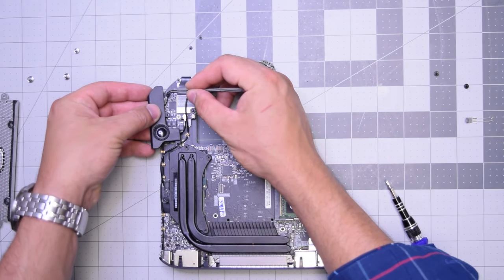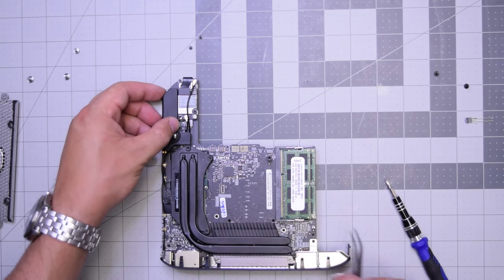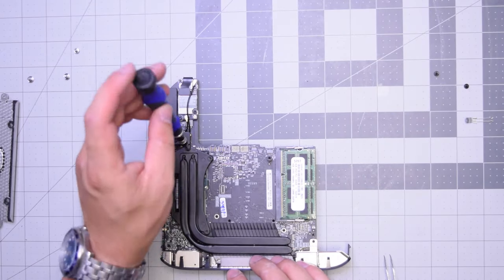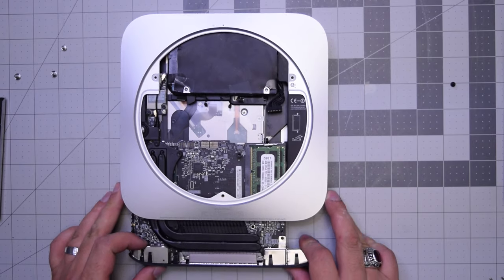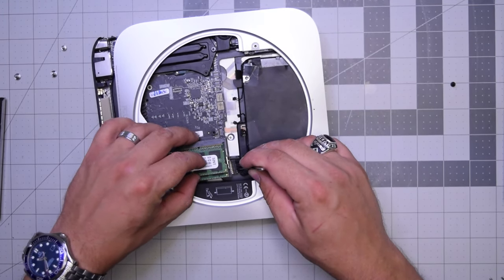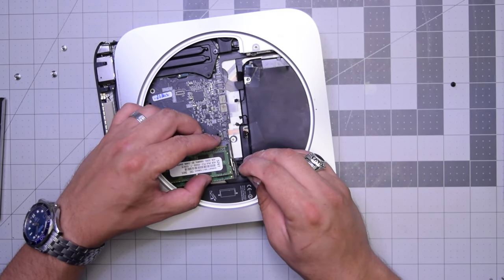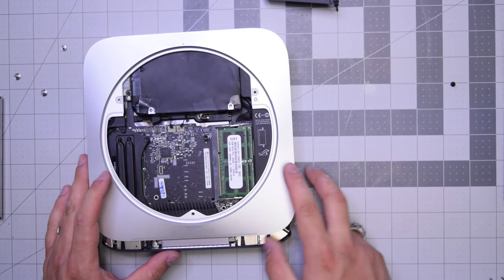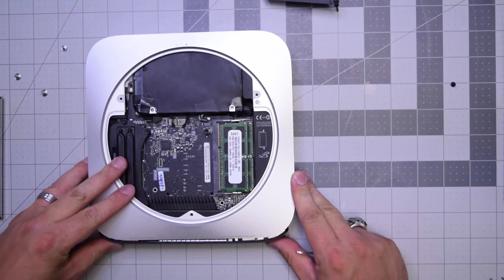Reconnect the speaker by aligning it and clicking it in, then secure it with the two T6 screws — one on the top and one on the bottom. That also connects it to the heatsink. Now slide the board back in gently, making sure it is aligned properly. When we're about an inch out, plug in the power cable from the power supply. Once that's plugged in, make sure none of the cables are being blocked, then push the clips on the logic board and on the side and slide the logic board into place.